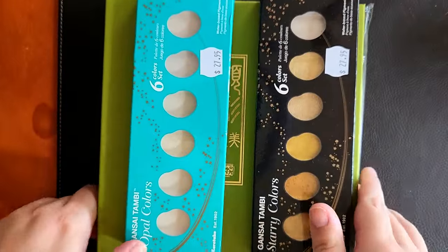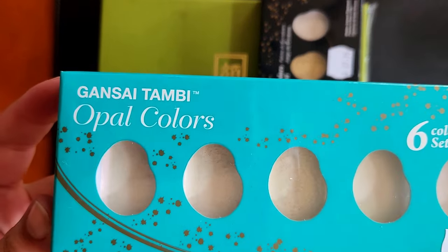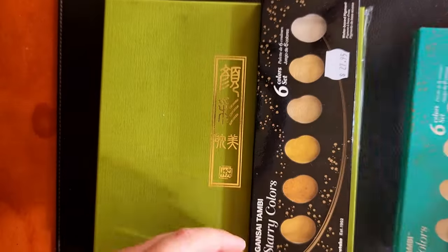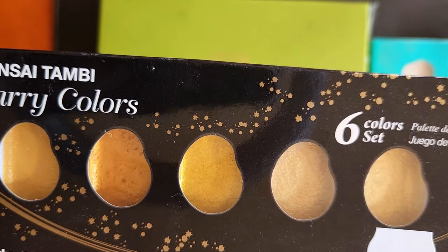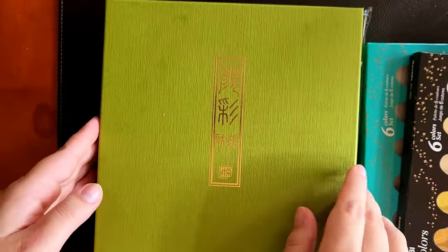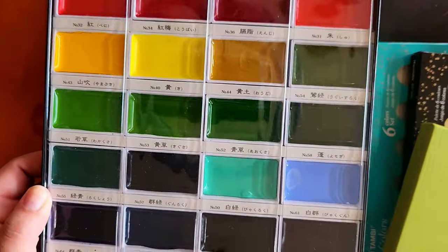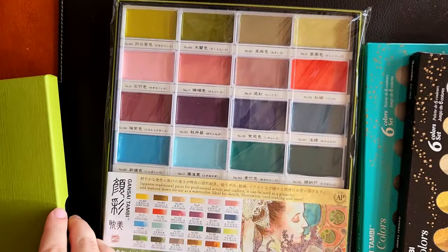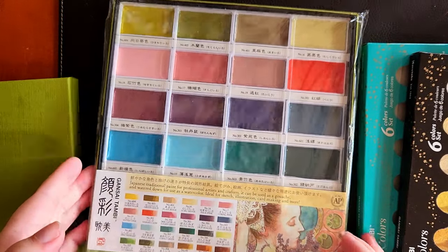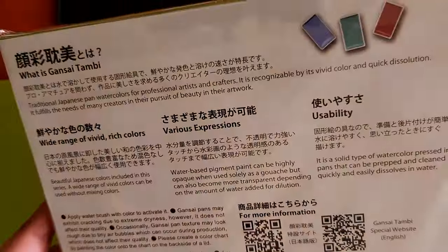Hello and welcome to another video. In this one I am swatching out most of my Gansai Tambi collection, which I have a whole heap of lovely paints. I really love these ones. I do have one other thing - the Gansai Tambi travel set that I got for Christmas - I will link my little Christmas haul and swatching video so you can see that one, but this is the rest of them that I have with my lovely watercolor collection.